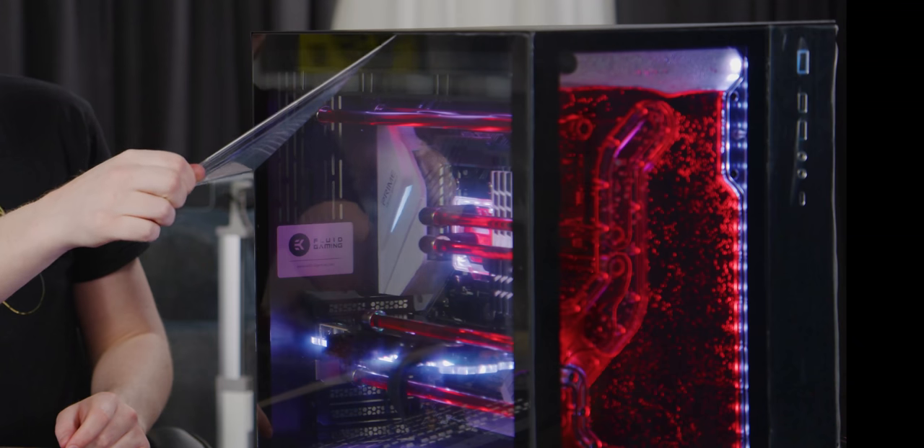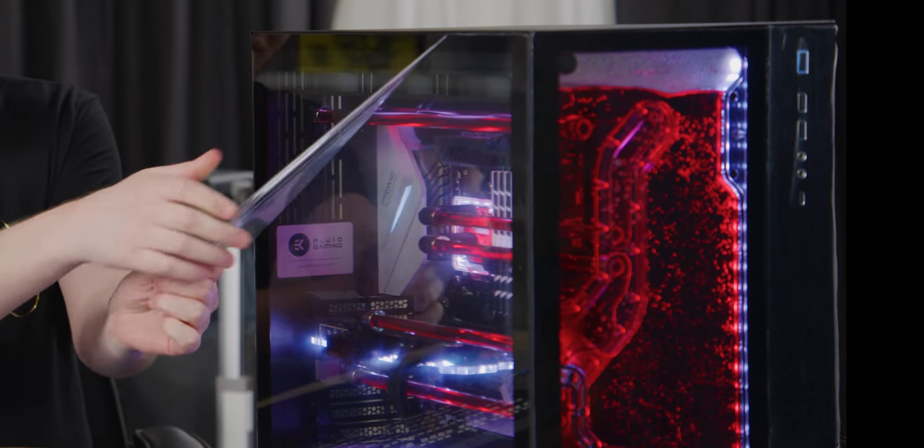We got it all set up and this is my favorite part — that's luxurious right there. Now that was a fantastic visual, but what's not as appealing is the fact that they used a DDC pump in this. It should have a D5 — there's no reason it should have a DDC. DDCs suck, D5s are good. Come on, EK, you know this.